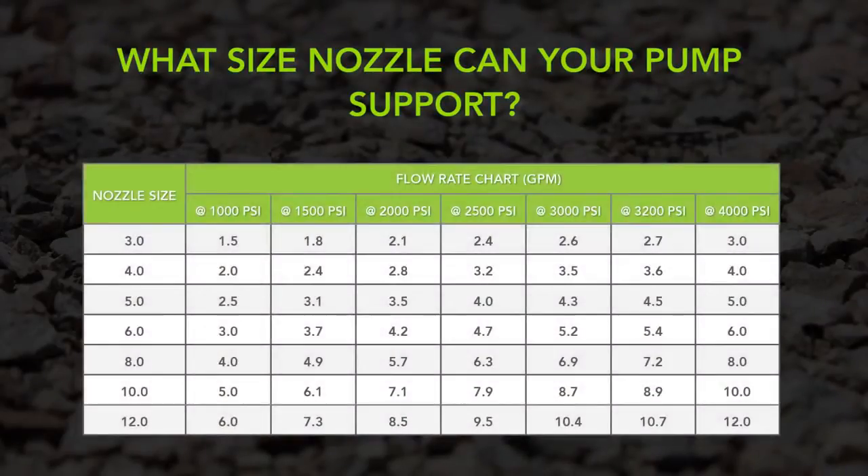It is important to match your nozzle to the capabilities of your pump. First, you must understand how the nozzles are sized. The nozzle size or number and your pressure setting determine flow rate. For example, a number 5 nozzle will always flow 5 gpm at 4000 psi, a number 6 nozzle will always flow 6 gpm at 4000 psi, and so on.